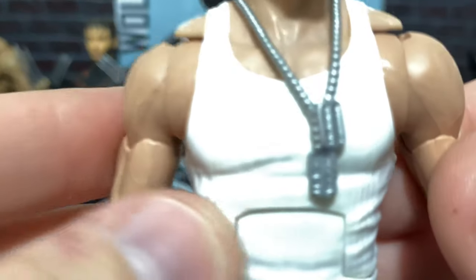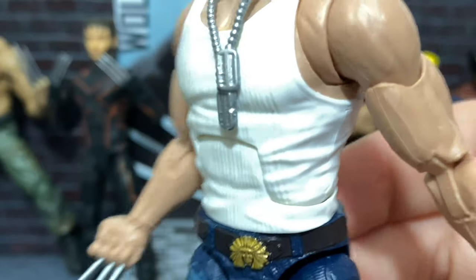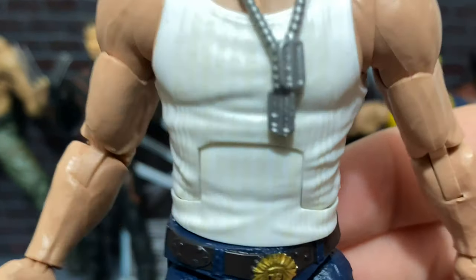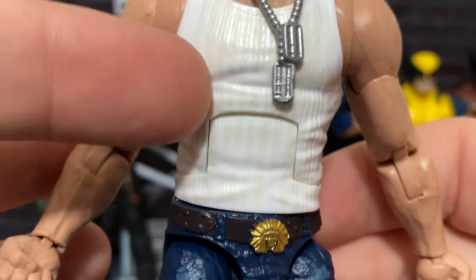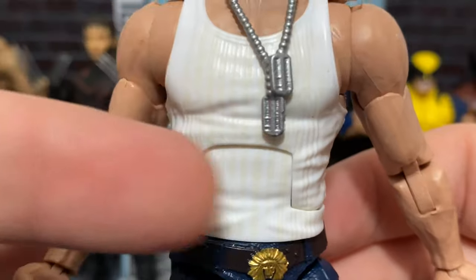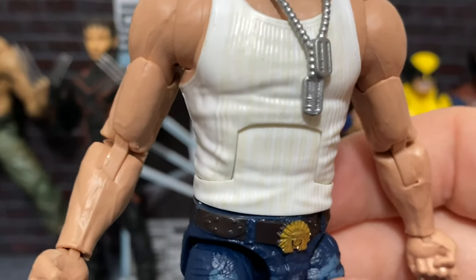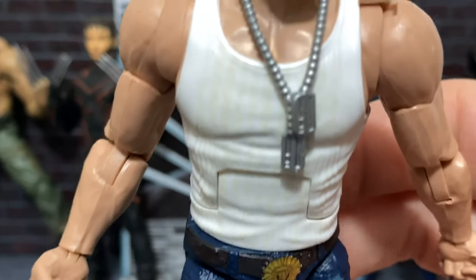Moving on to the chest sculpt, we can see he's wearing the white wife-beater shirt. I really like this because they've even sculpted in the little lines. And you can actually see that there's a little bit of tan paint going through it, because in a lot of the movies there was almost like a tan look going through, almost as if it were sort of stained looking. So I really like that.